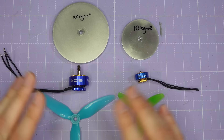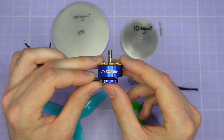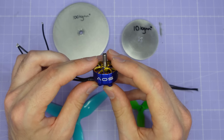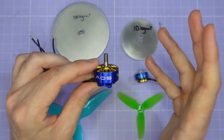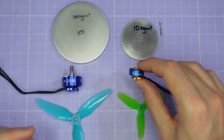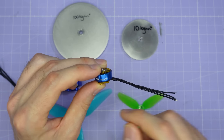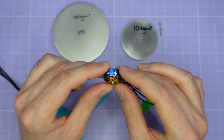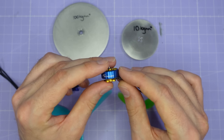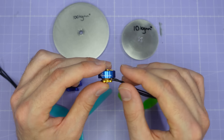Before we dive into the test data I want to take you through what we're going to be testing today, starting with the motors. We're going to be testing two motors. The first is a big powerful five inch motor with 14 magnets and 12 coils - this is the AOS Supernova 2207, the most powerful highest performing five inch motor that I've ever tested. For a smaller motor we have the Skystars 1404, a three inch motor with only 12 magnets and nine coils. This Skystars motor is the best 1404 motor that I've ever tested, so it's a very good candidate for this type of ESC testing.